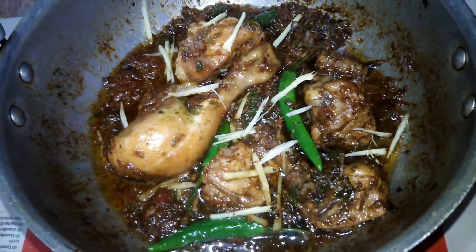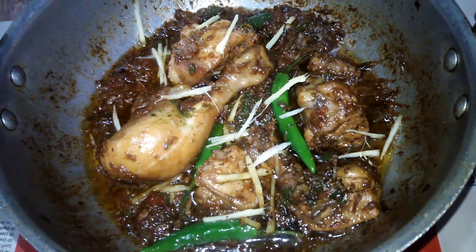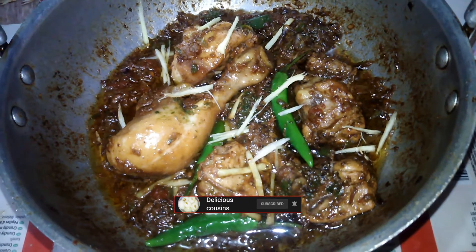Welcome to Delicious Cuisine. Before watching our video, please subscribe and press the bell icon so that you can get a notification of my new recipes.